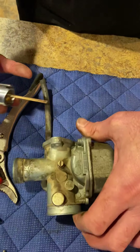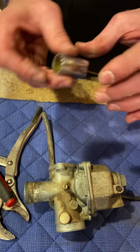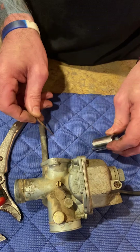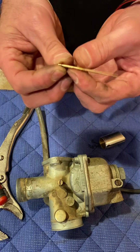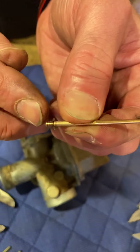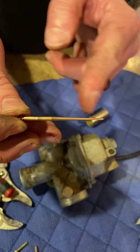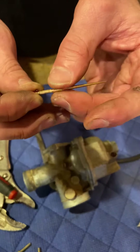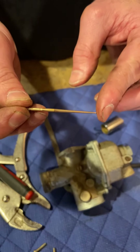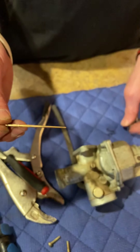The intermediate circuit of the carb is in this needle. Most needles have a setting — there's a retainer clip in there. I'm going to push it up to get the needle out. Somebody's already changed this. You can see the notches — normally from the factory the clip will be right in the middle. This sets the depth of your needle in the needle jet. Lowering the clip raises the needle and enrichens the intermediate circuit. Moving it the other way leans it out. I don't want to go leaner because I'm already lean — that's why I took the carb off.